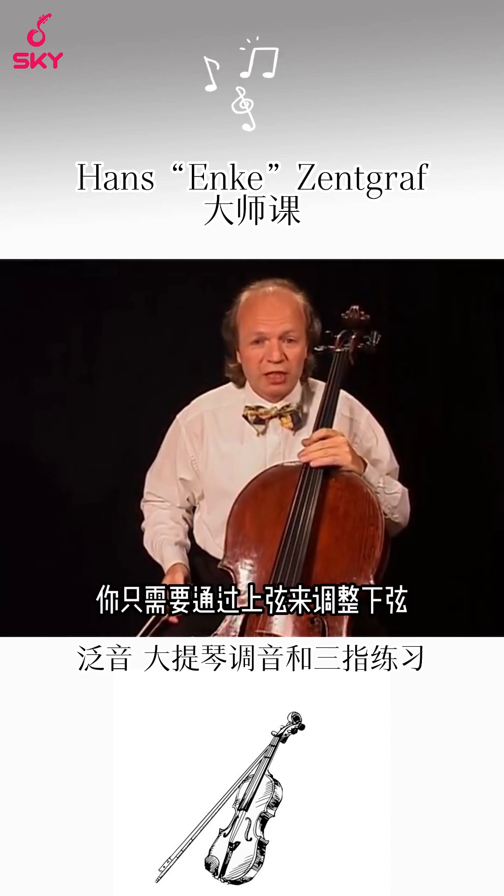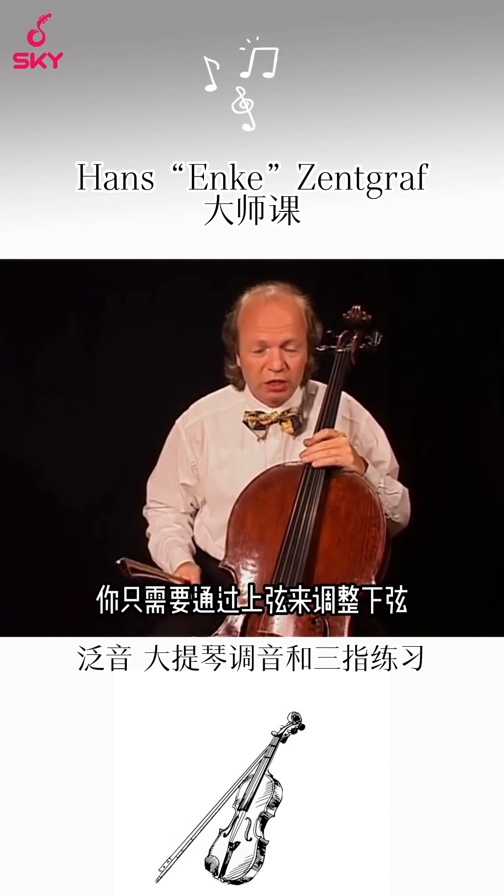If it gets better, you have to adjust the lower string only, accordingly.